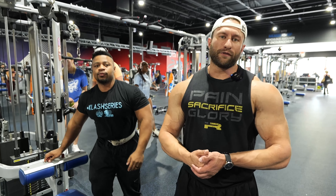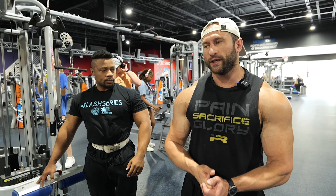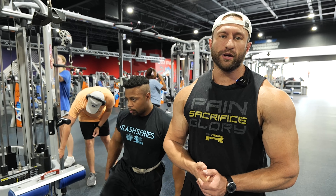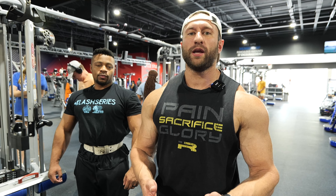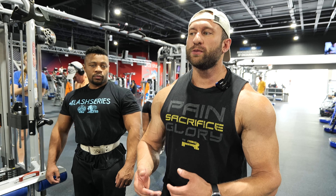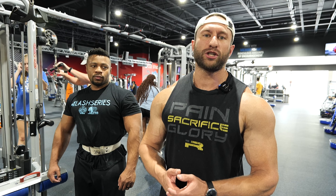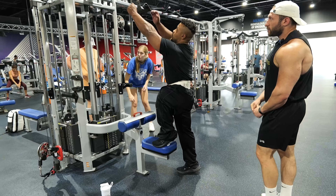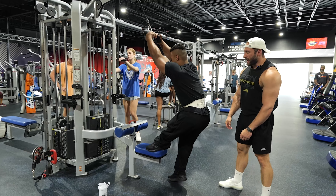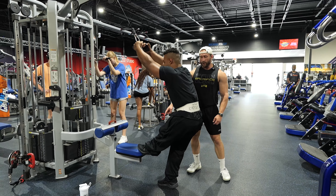The next warm-up movement is going to be a stretcher. These are classic John Meadows stretchers — really good if you're having tightness in your upper traps or even shoulders. Lower traps are not a common muscle group to hit, so this is another way to make sure we're not developing weak points or injuring our shoulders. Kirk is using the padding to put his foot against.